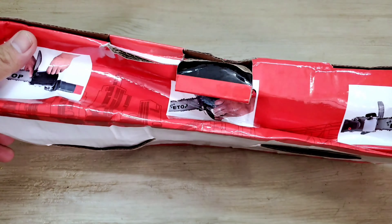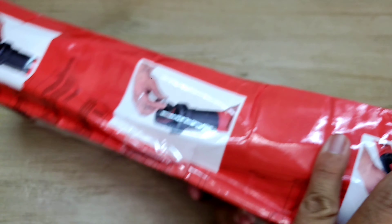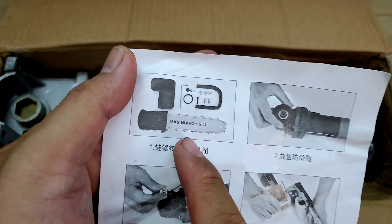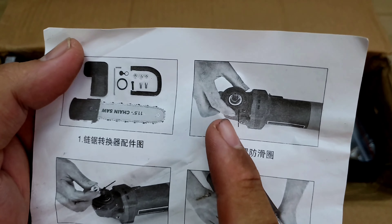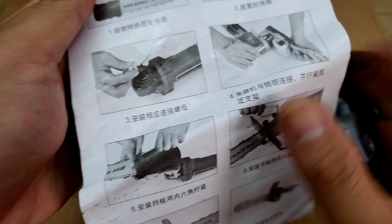11.5 inch. Xung quanh sẽ là những cái giới thiệu về sản phẩm. Thương hiệu Etof. Bên trong sẽ có một cái miếng giấy hướng dẫn. Trên đây thì nó sẽ có hình ảnh của cái bộ làm xích, nó có miếng đệm và con ốc. Anh em cứ sỏ vô theo hướng dẫn, rồi lắp cái lam vô là ok.